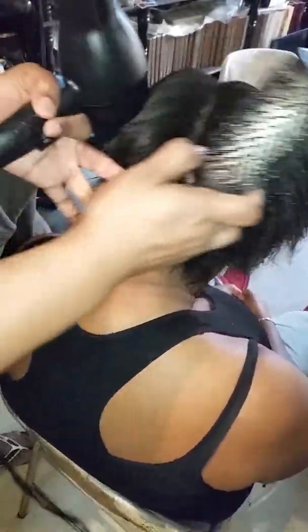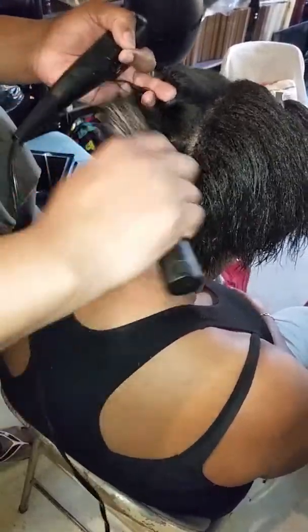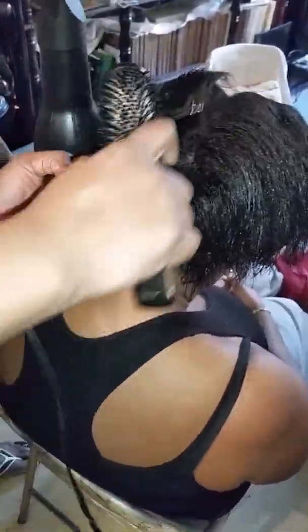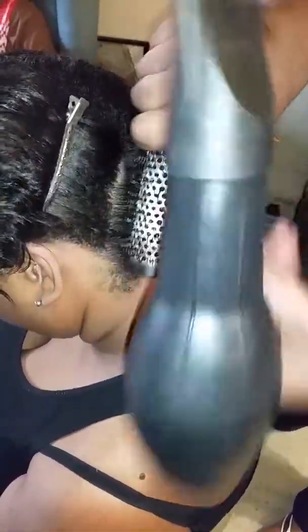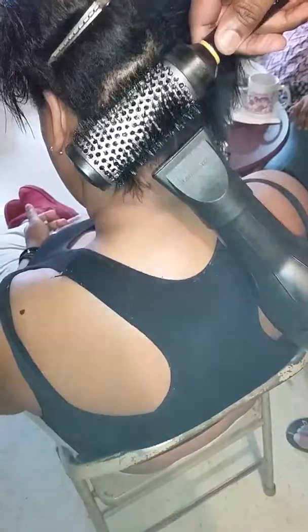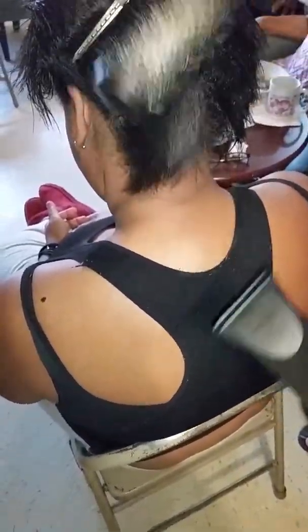Once I've done the perimeter of my area, I take a section and separate it. I do the same thing — tension. And then I go from under. I feel that from under it gets it very sleek — sleeker than it could go from blowing it out on top.